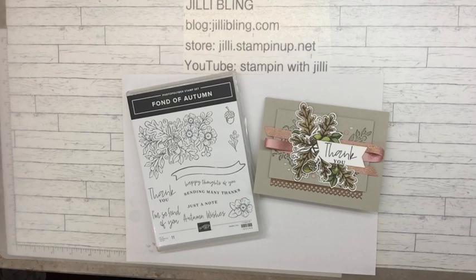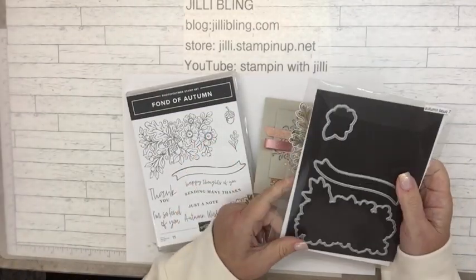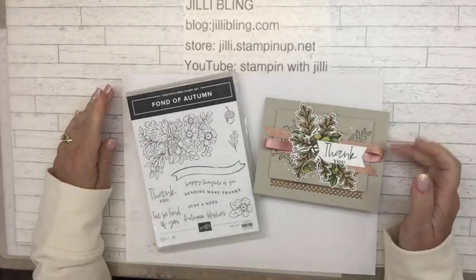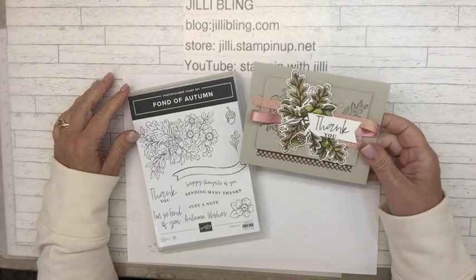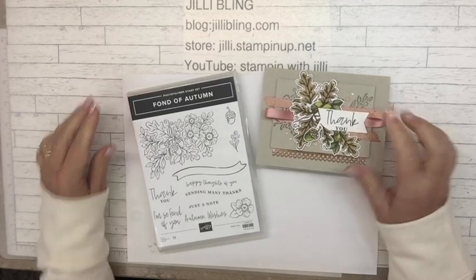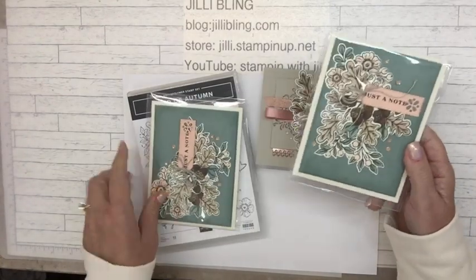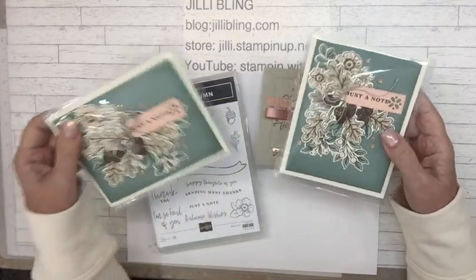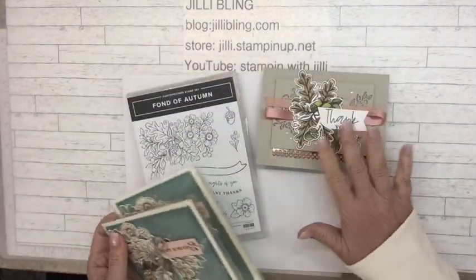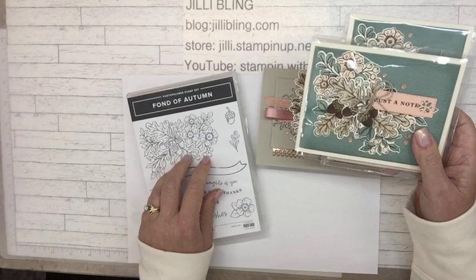This is Julie Bling and today's project is using the bundle Fond of Autumn — it's a stamp set and die bundled together, so you get a discount, which is great. This is a 'Gotta Have It Box' project where if you buy the bundle from me, I would love to send you five free card kits. This is the second one — the first one was very soft, very pretty vanilla paper. This second one uses the stamp set.